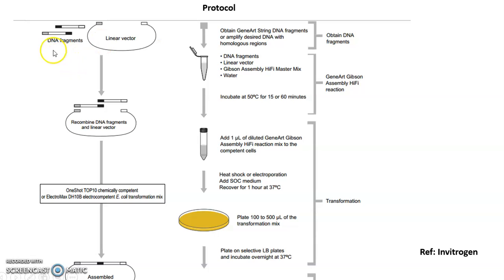According to the protocol, you can see two different DNA fragments as well as a linear vector — three different parts that you can join together. First, you have to separately amplify and obtain the DNA fragments. After that, you prepare your sample mixture in a tube: it contains your different DNA fragments, the vector, the Gibson Assembly cloning kit, and water.